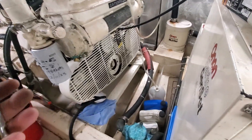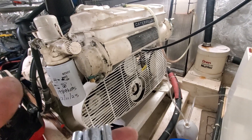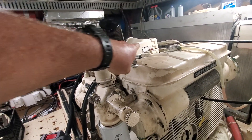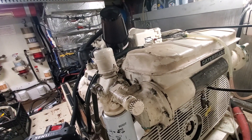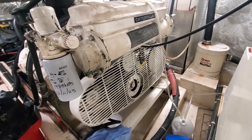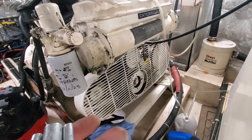I'm in the engine room, and I'm doing the zincs for the first time on these two motors. I'm trying to figure out how many zincs I need, because the Caterpillar has a turbo and an after cooler. Caterpillar says I need six, but I found seven zincs. I'll show you where I found them.